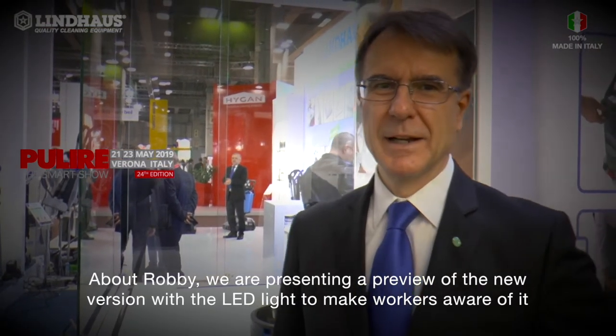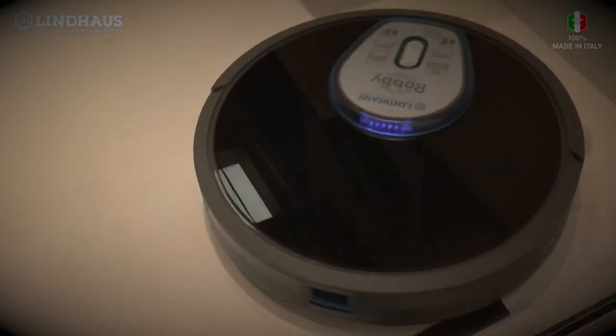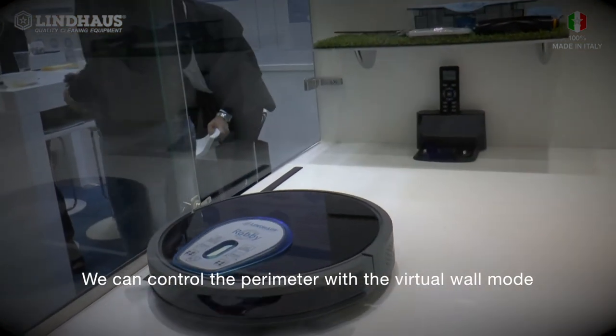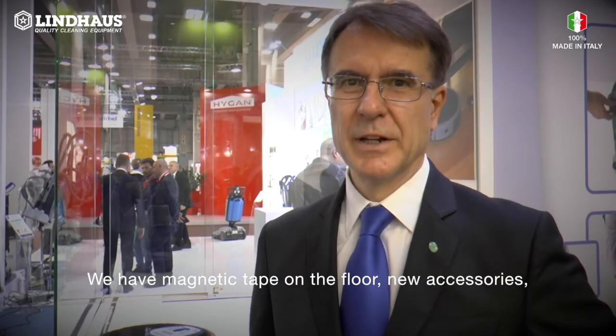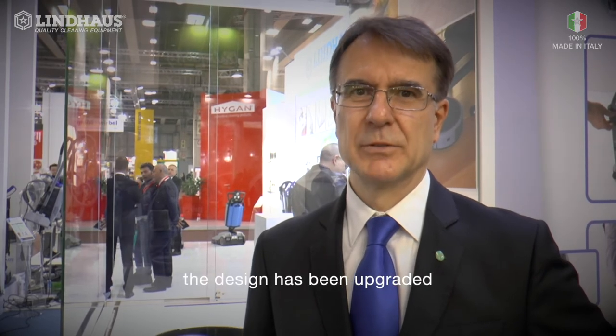About Robby, we are presenting a preview of the new version with LED lights to make workers aware of it, especially in dark rooms. We can control the perimeter with the virtual wall mode. We have magnetic tape on the floor as a new accessory, and the design has been upgraded.